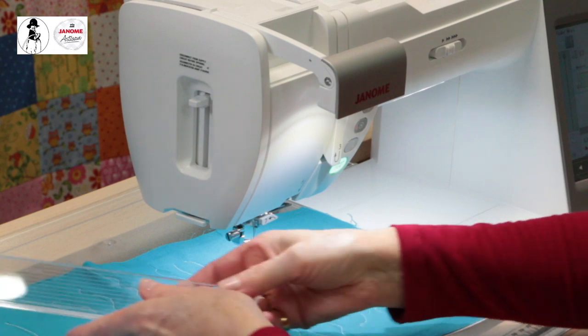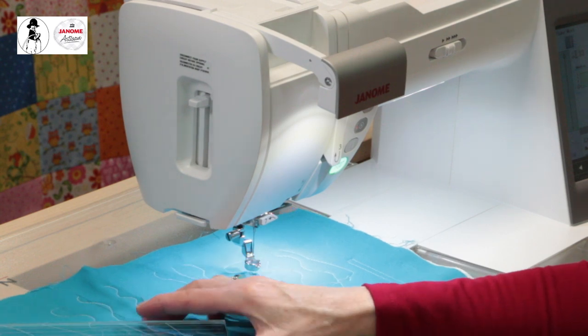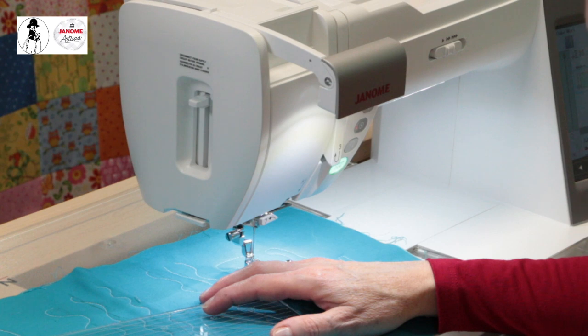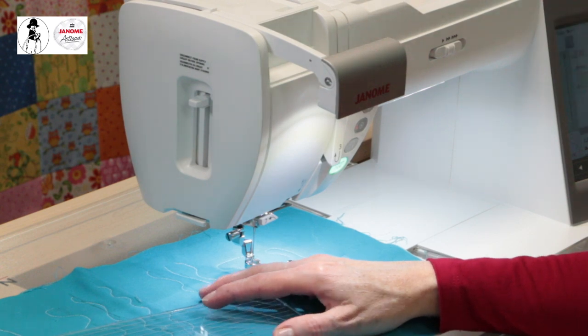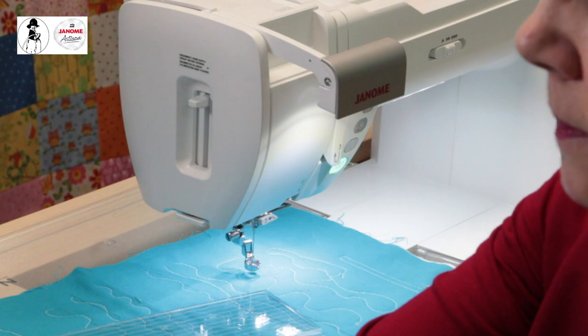Some people find ruler quilting easier than regular organic free motion quilting because you have something guiding you. The m7 also has these same feet. Regarding surface accessories, one I like to use is called a So-Slip, and the Supreme Slider is another one you may have heard of. You can probably get those at your local Janome dealer. It goes underneath your sandwich and makes it slippery to move around, which is really helpful.